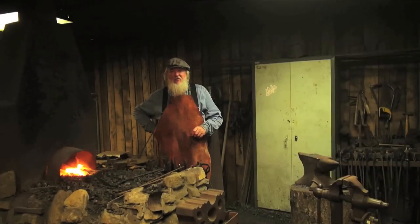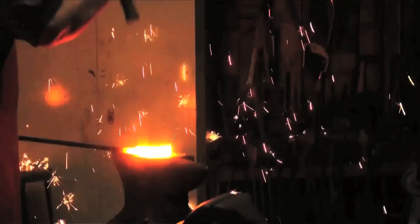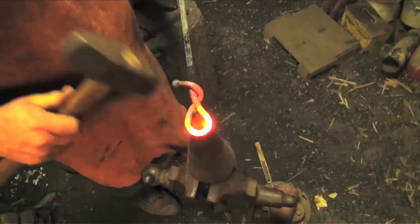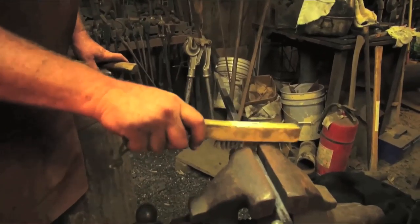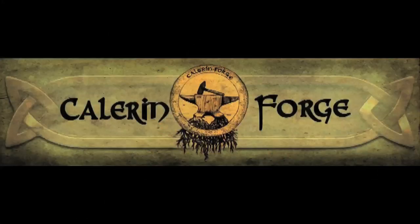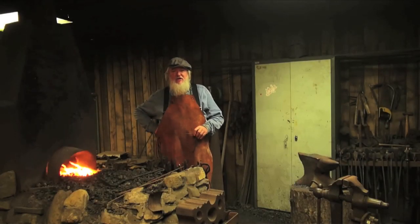Hi, I'm David Burris at Clear and Forge, and today I'm going to try to get you hooked on blacksmithing. We're going to be making three styles of hooks.